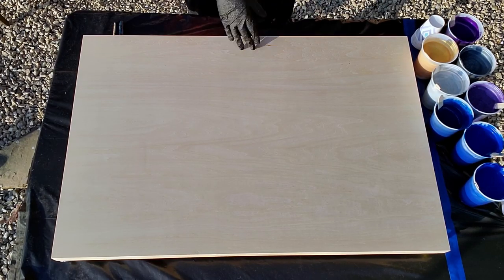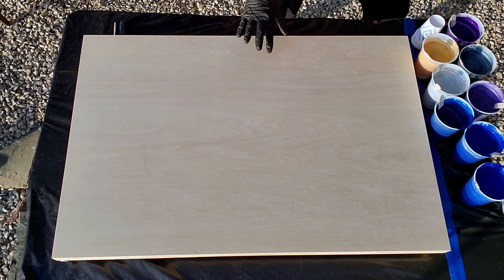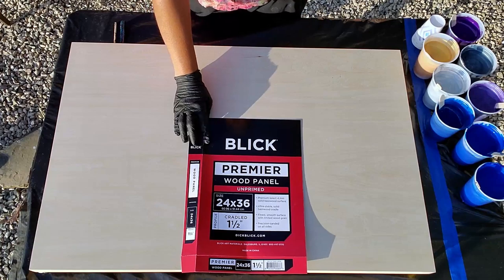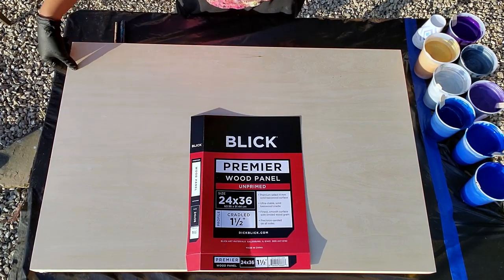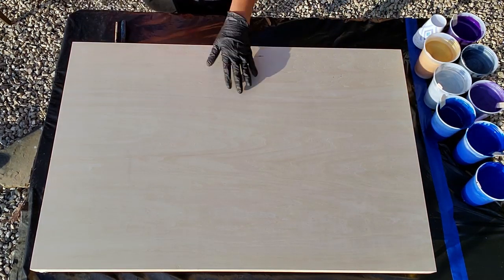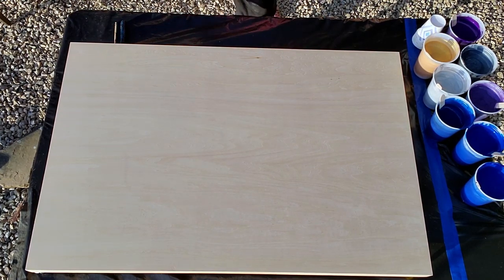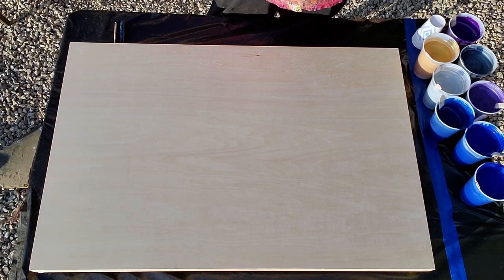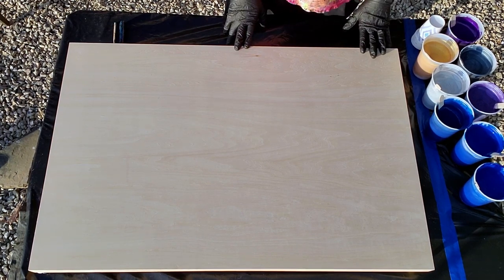Hi guys, it's Mina. Thank you for coming back. Today we are going to do something awesome. I am working on another one of these Blick premier wood panel, 24 by 36. This one is an inch and a half depth on the side. It's beautiful — I just love these things. I almost don't want to pour on it, but I'm going to. Yesterday I did a commission piece that turned out amazing, so I want to play with that same technique and a little bit of a different color palette.